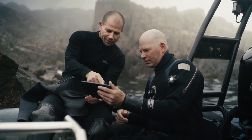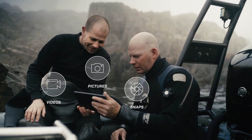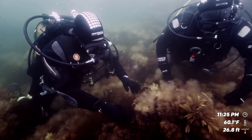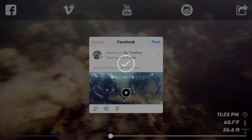Connect to the Paralens camera by Wi-Fi or Bluetooth and immediately view videos, pictures or snaps. Depth, temperature and time can be displayed in the video. The clips are ready to share, or you can choose to edit.